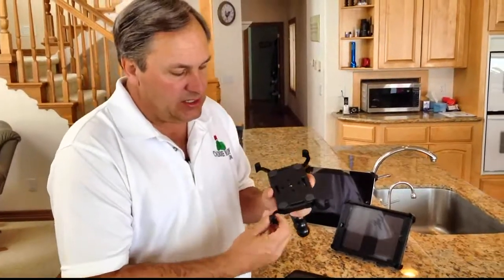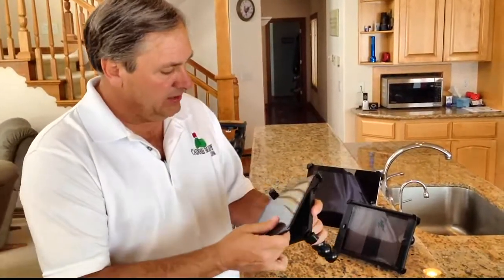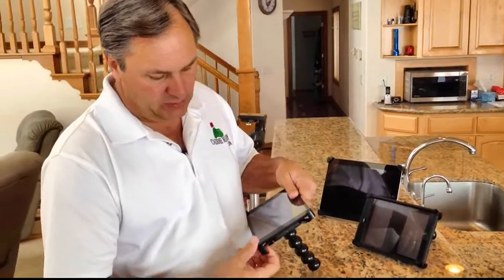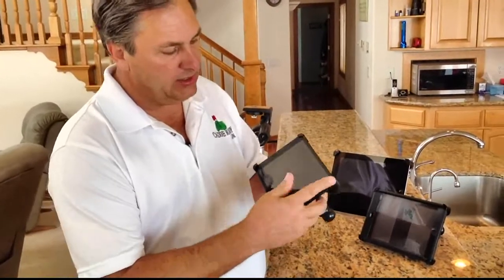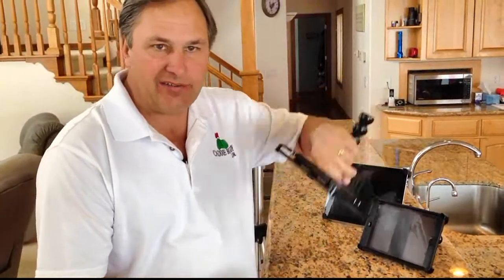The way this mount works is it's got spring-loaded arms, so to install your Mini into the mount, you just slip the arms around it and pull on the spring-loaded arms. They come around your Mini just like that. Now the mount's nice and secure. You can turn it upside down, shake it, do anything you want — it doesn't fall out.